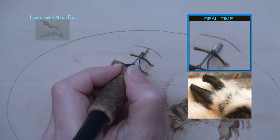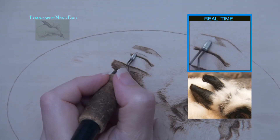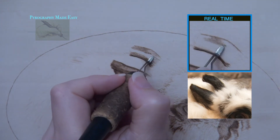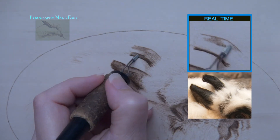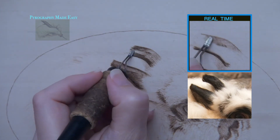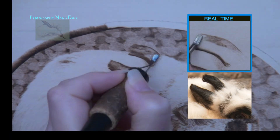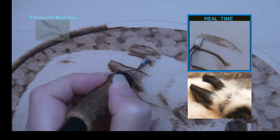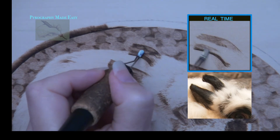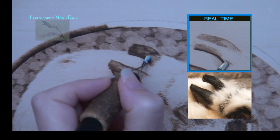Near the base of the ear there are some white wispy hairs that overlap onto it. I treat these wispy hairs just like I did with the ones around the eye — basically I do my best to avoid burning over the hairs and burn around them. I want to remind you that this process can be easier if you draw over the hairs with a white charcoal pencil. The white charcoal makes it easier to see the hairs so you can avoid them better. Plus the charcoal can resist the heat of the pen tip and that will help the hair stay white, though it won't block it completely so you still need to avoid burning over the charcoal.